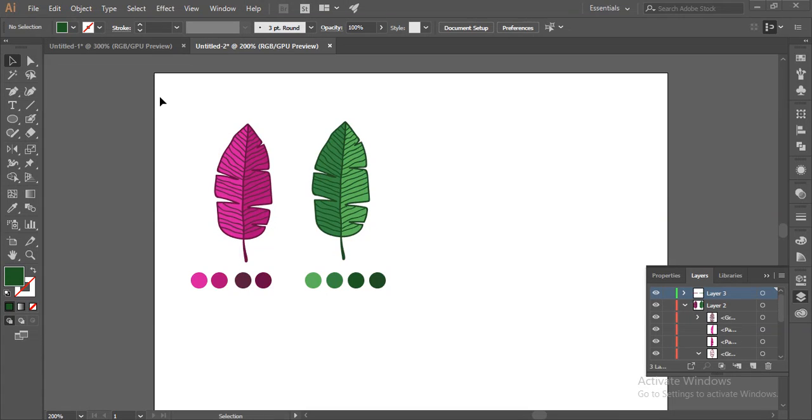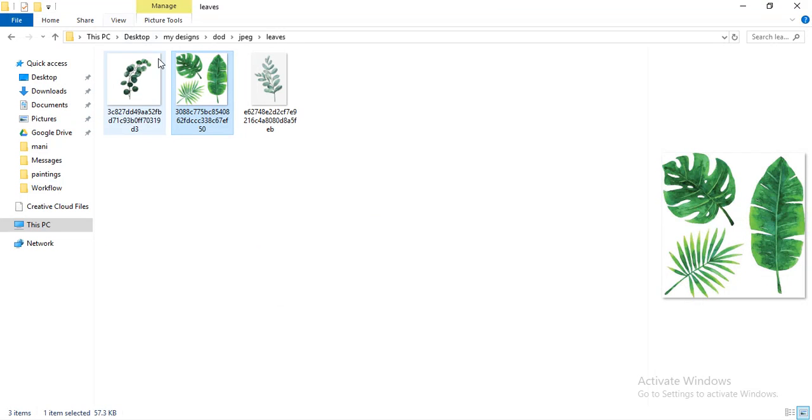Hello everyone, welcome to Taisu Design Tutorials. Today we will learn how to create hand-drawn leaves in Adobe Illustrator. For this kind of leaves you require a source file.